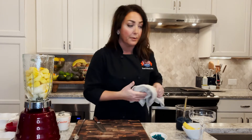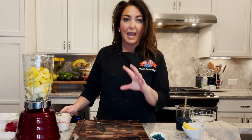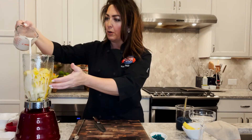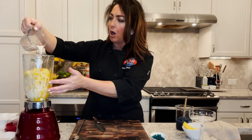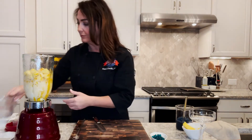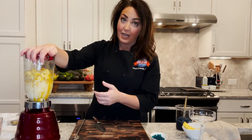Next we simply add a non-dairy milk. I'm choosing almond, but you can use oat, cashew, coconut — whatever you'd like. I'm going to pour it all around to make sure everything is coated well. That is one cup. Now we add our lid and here we go.